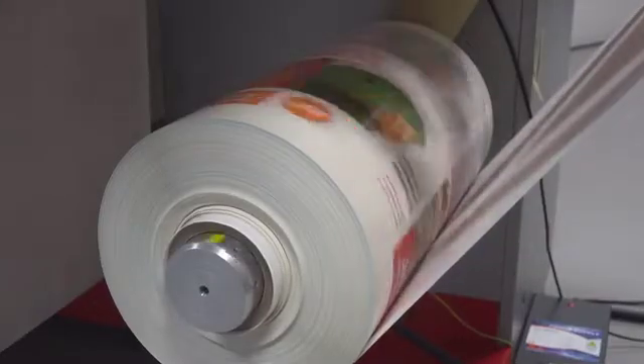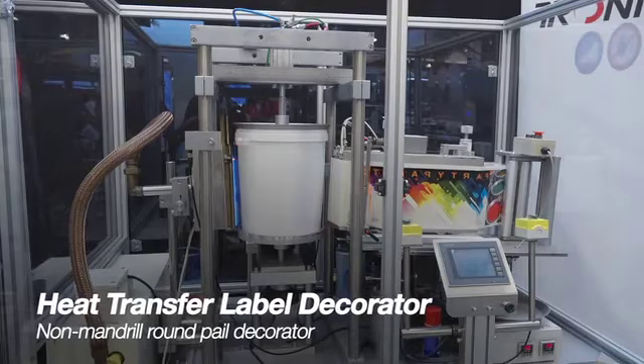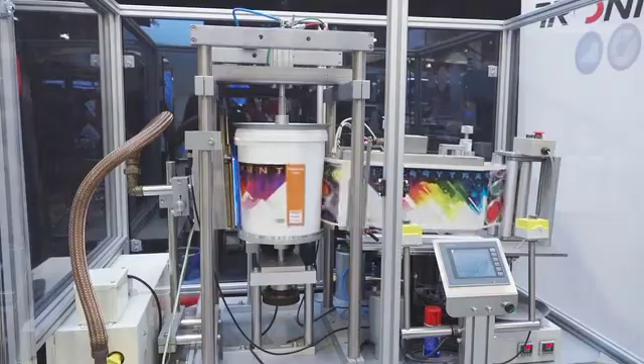Offline, this master roll is then slit into individual production rolls. The finished rolls are taken to the heat transfer label decorator. A non-mandrel round pail decorator from Tronix will apply the finished heat transfer label onto a pail.